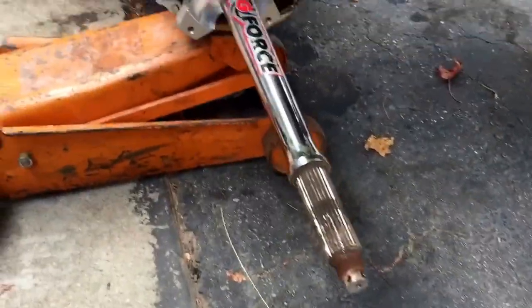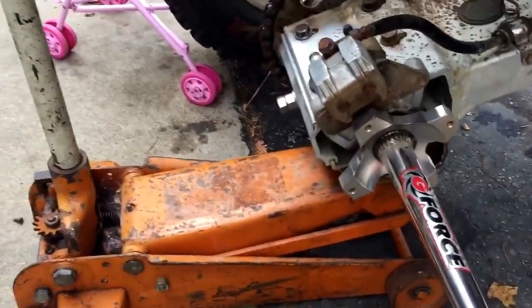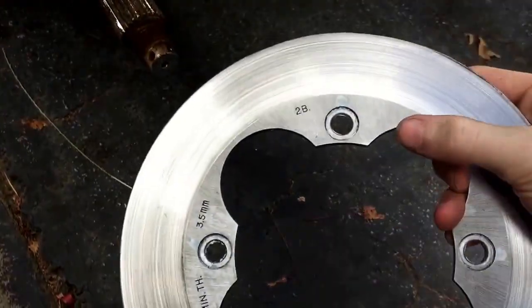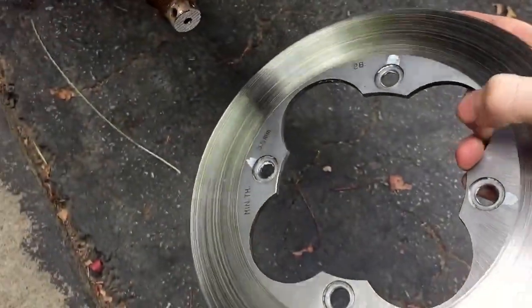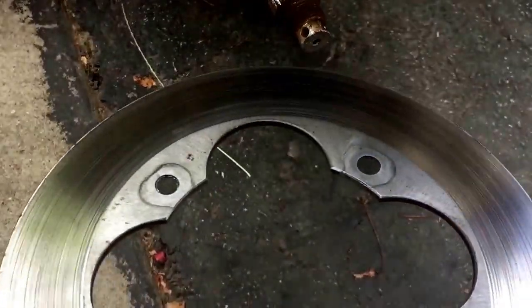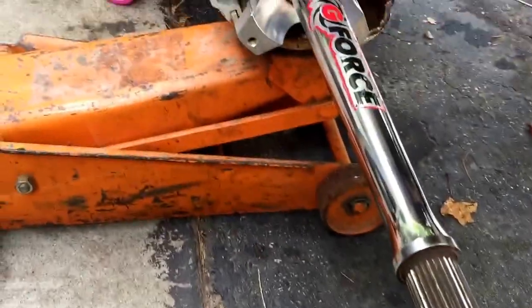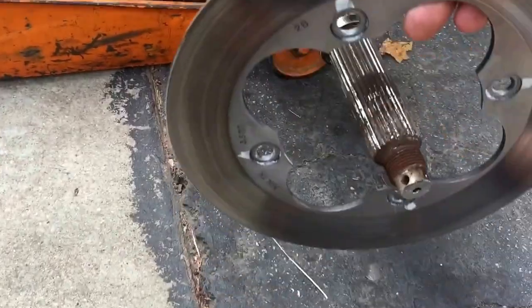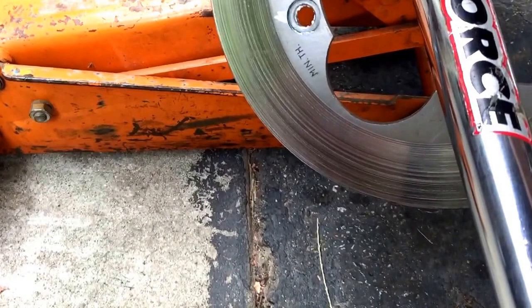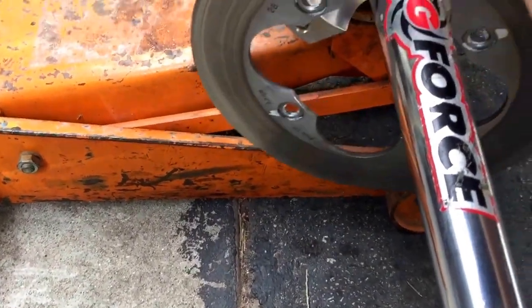Just letting me slide the new rotor on. On your rotor, you're going to have indentions for the screws on one side. And then you'll see the flat back that mounts up against it. Just want to slide it over and set it in place.